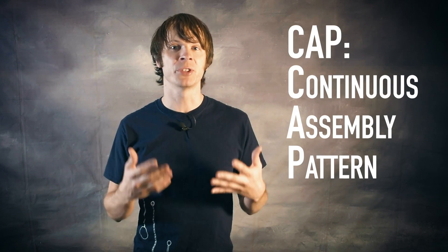Okay so right out the gate, let's get two things straight. What does CAP stand for and what does it actually mean? CAP is an acronym and it stands for Continuous Assembly Pattern.